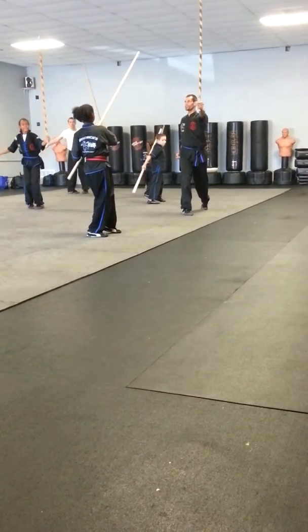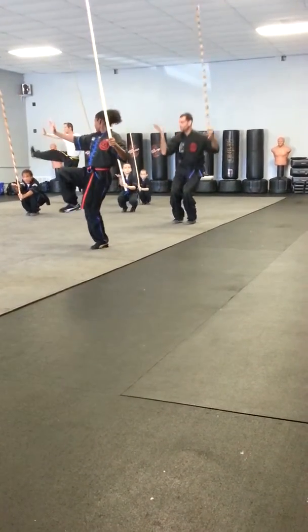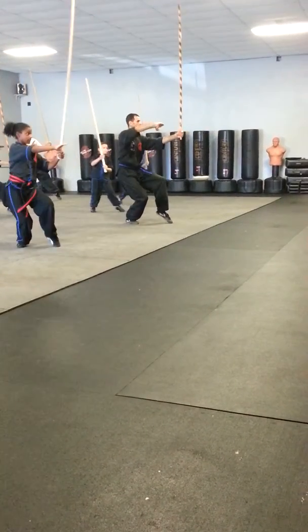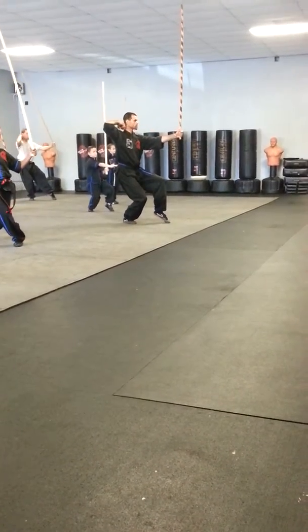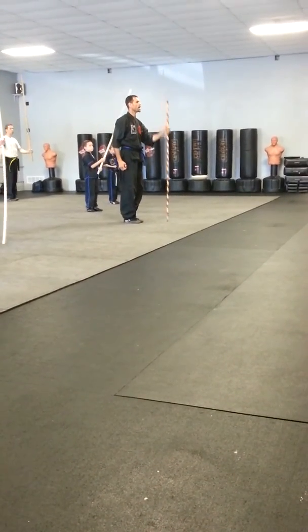Turn. Squat. Step back. Done. Step back, step back.